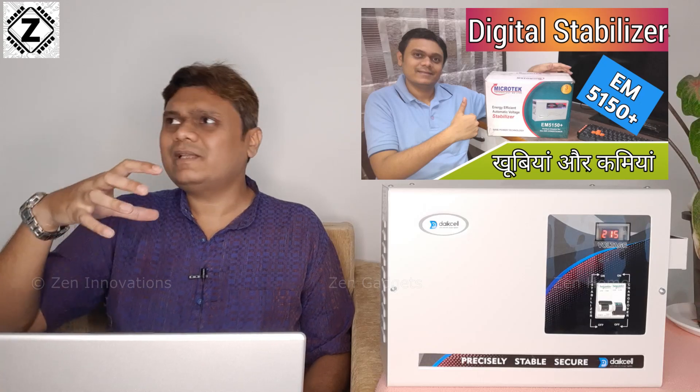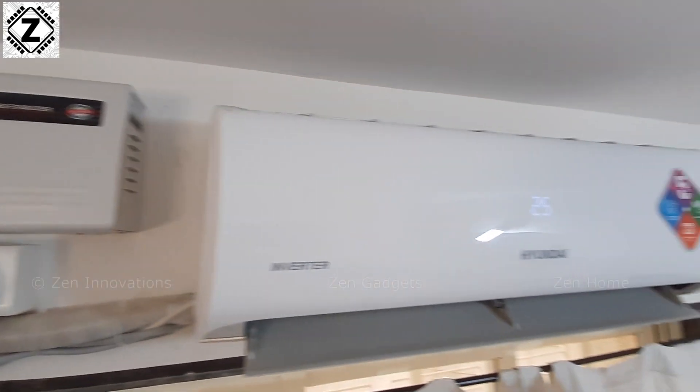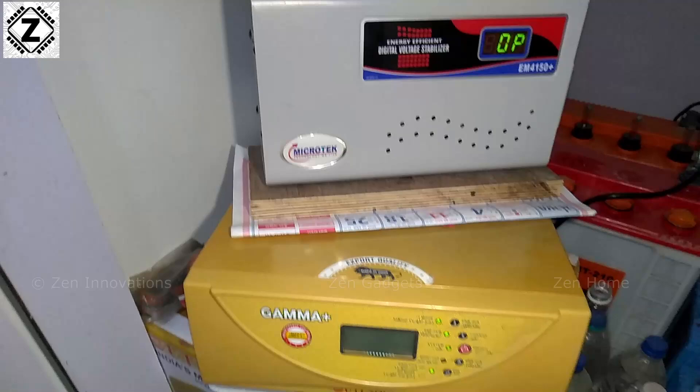And to protect these home appliances, I've been using a variety of stabilizers — I have roughly half a dozen stabilizers right now in active duty and they've been working all right. But the problem with those small stabilizers is that you need a separate unit for AC, one for the inverter, one for the washing machine, and so on. That means your expense as well as the mess with wiring and connections just keeps increasing.